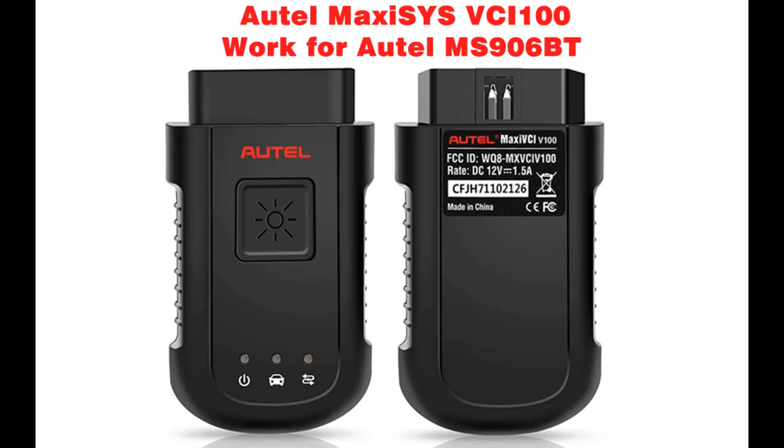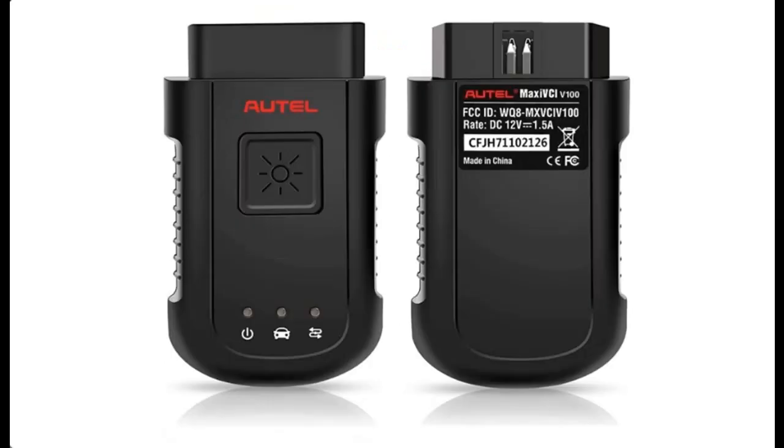Introducing the Autel MaxEasy VCI 100 Wireless Vehicle Communication Interface with Bluetooth connection to the Autel MS906BT. This wireless automotive diagnostic interface connects to the vehicle diagnostic connector to work outside of the car. This channel aims to acquire early reviews on products that have few or no reviews, helping shoppers make smarter buying decisions.